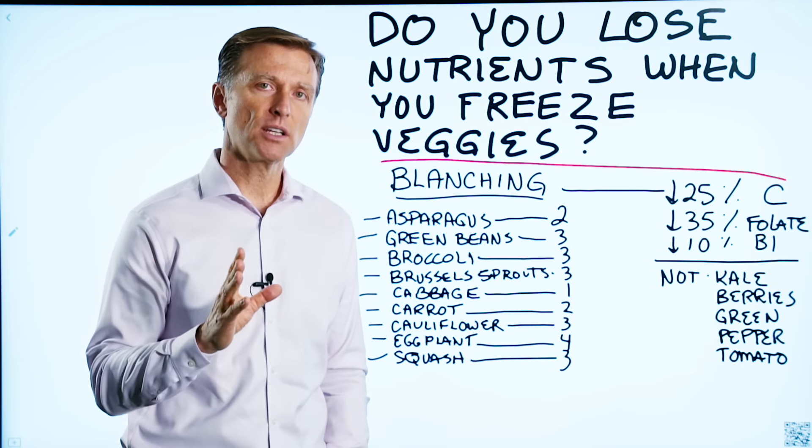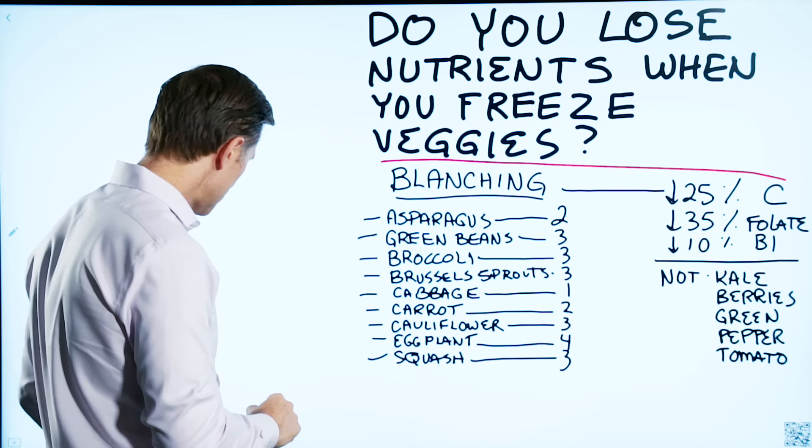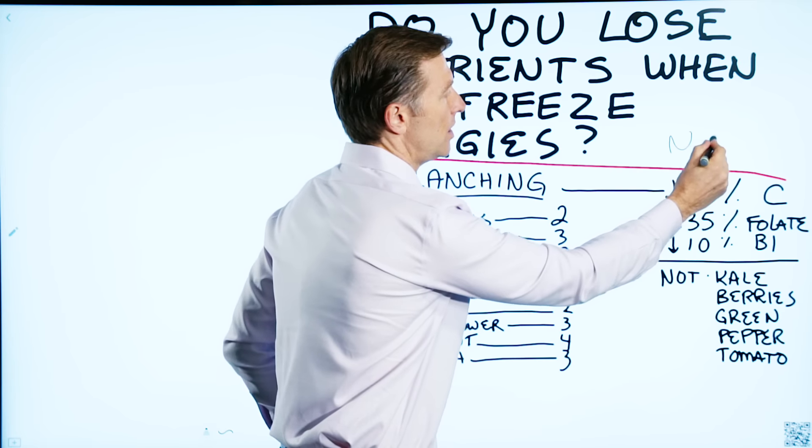Someone had the question: do you actually lose nutrients when you freeze vegetables? And the answer is no, you don't.